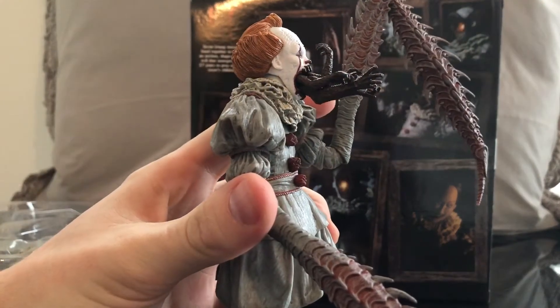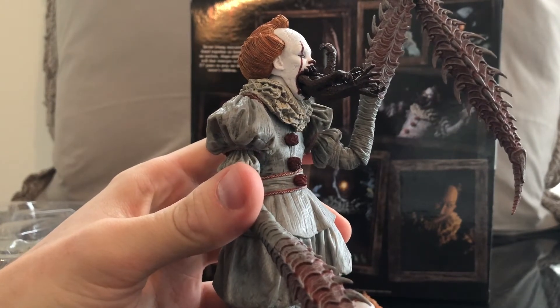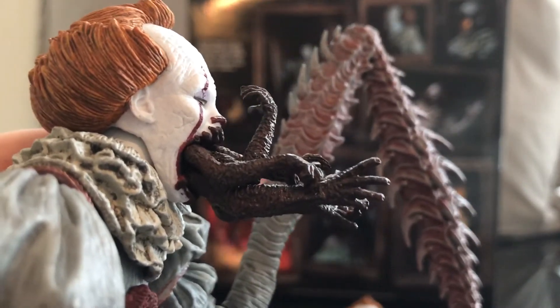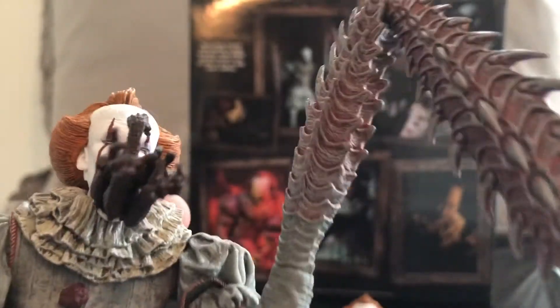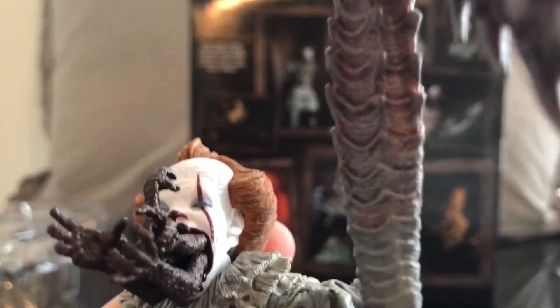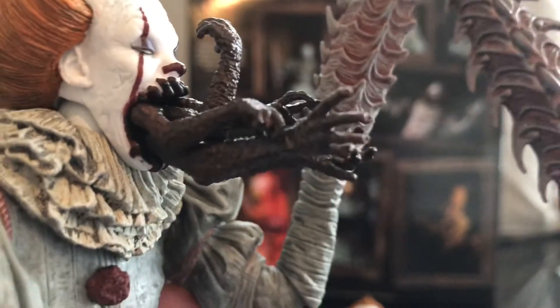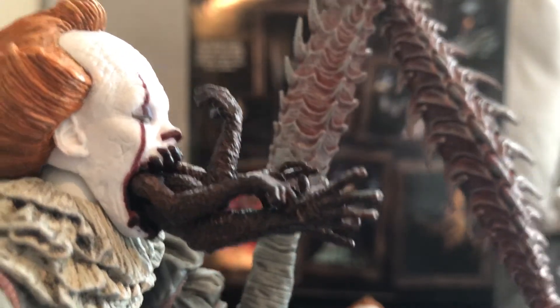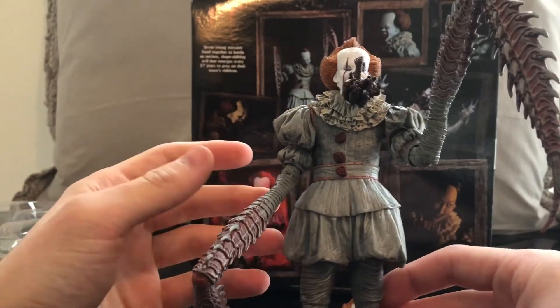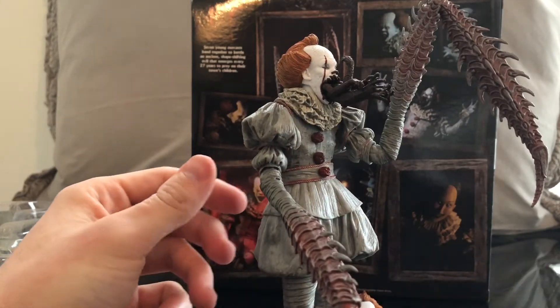Here is Pennywise with the burning hands coming out of his mouth. This is when he's trying to scare Mike Hanlon at the final battle. You can see the detail of the hands are really, really nice. Here's that head-on look — it's kind of weird, but all in all it's a really cool head sculpt. This is not the one I'm going to pose with. The first one you probably saw will be the one I'm posing with. But this one's pretty cool — it looks creepy, it looks eerie, and it will fit someone's needs for sure.